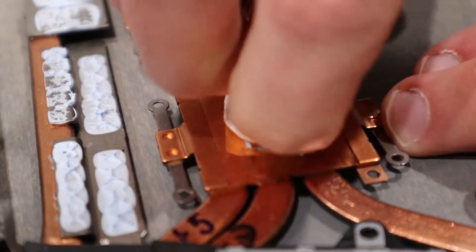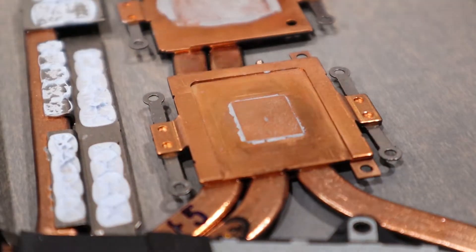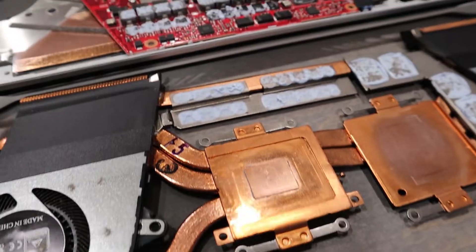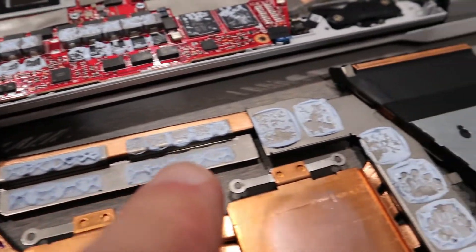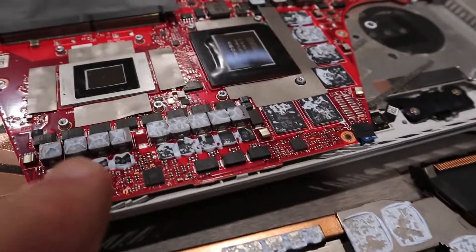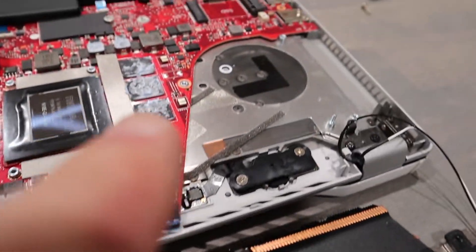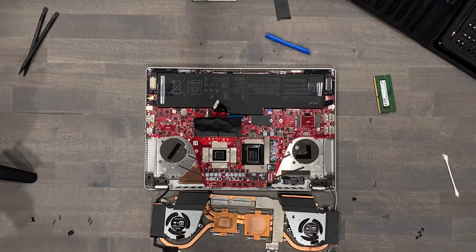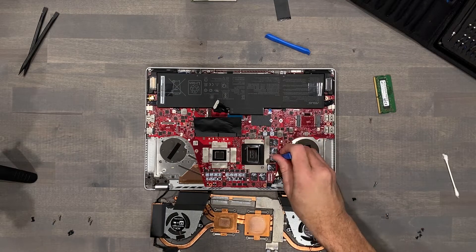I'll begin to remove the old thermal interface material with isopropyl alcohol, paper towels, and Q-tips, before going over it with isopropyl alcohol and a coffee filter to minimize contaminants. There are no thermal pads on the heat-sensitive sections such as the VRM and video memory. We need to remove about 80% of this — it's not necessary to remove it all, and it's not conductive either.